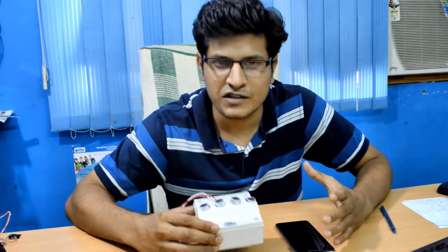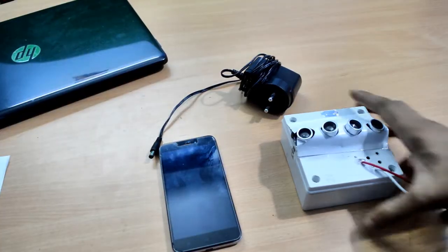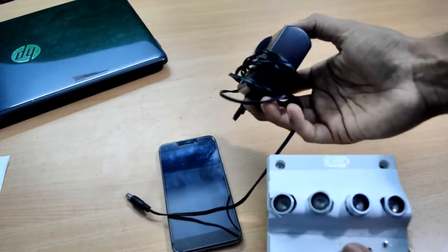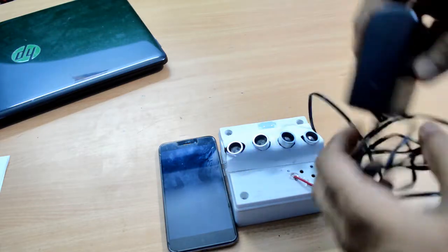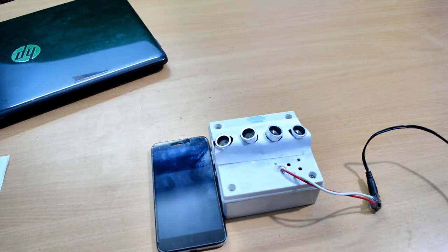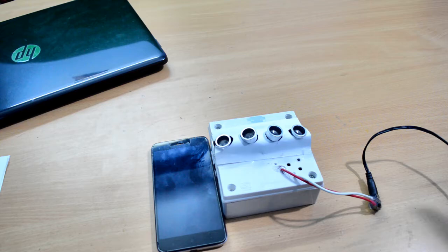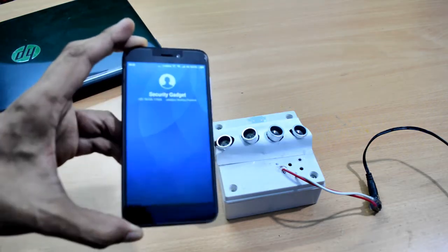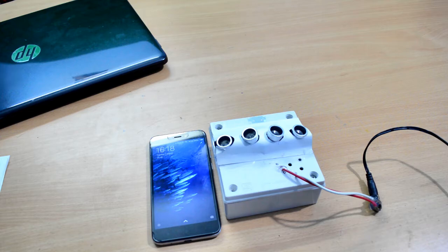This is our device, powered with a 12-volt adapter. We'll just see how it works when we place it. Now the power supply has been given to it and it is in its initial stage. This way we can see how it detects the presence of someone near our place or office.